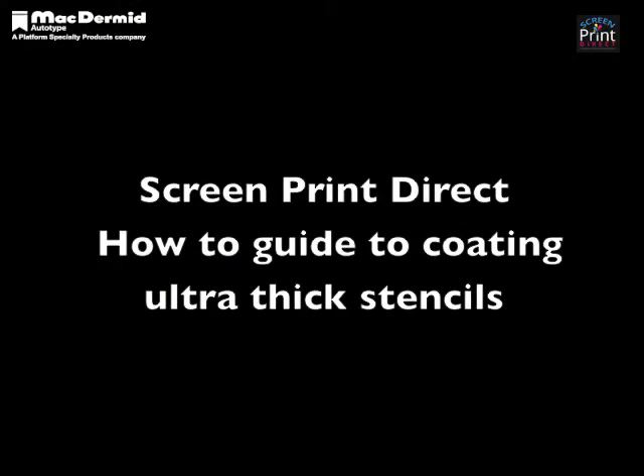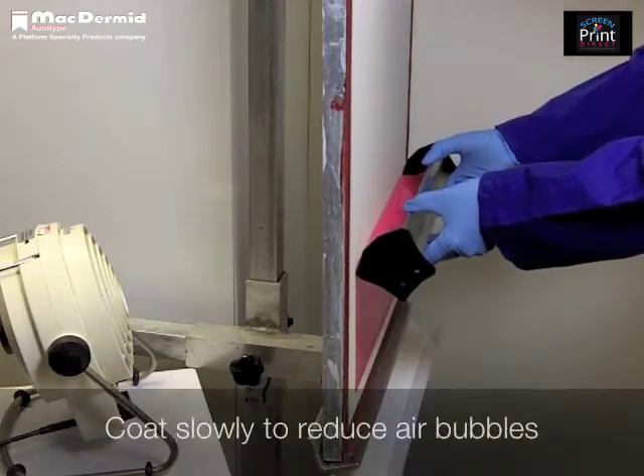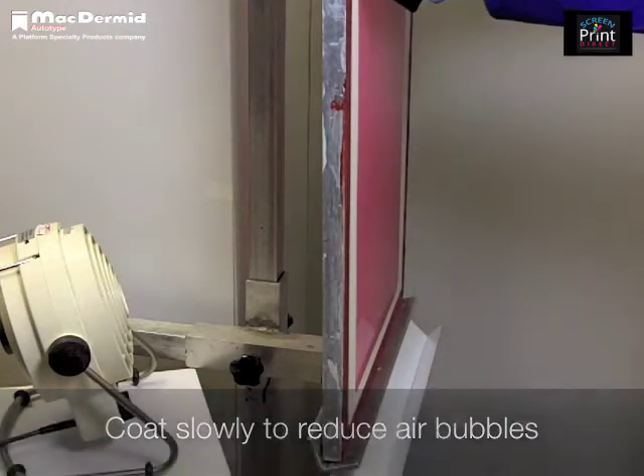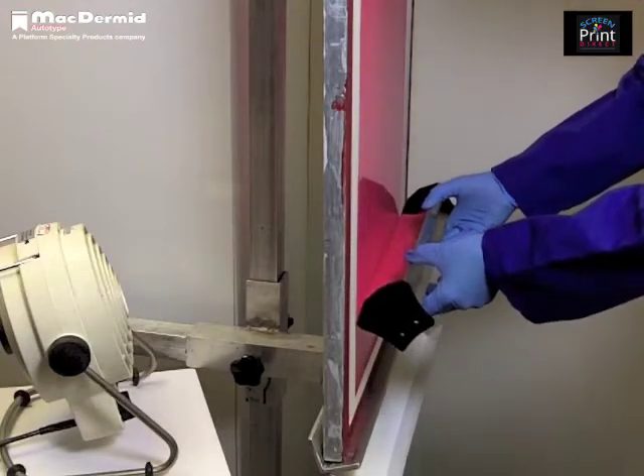It is very easy to produce ultra thick stencils using Plus 9000. Take a dry degreased screen and using a rounded edge coating trough, apply the first coat to the print side of the screen. Make sure that you coat slowly in order to prevent air bubbles being trapped in the mesh openings.